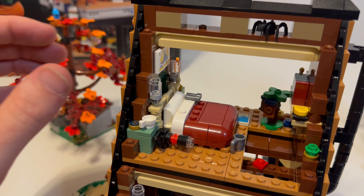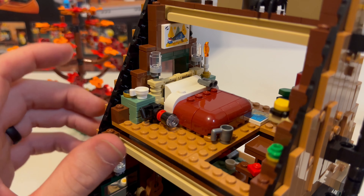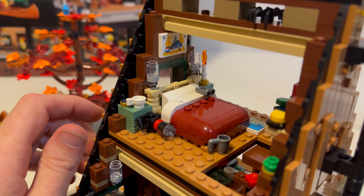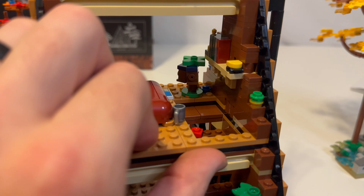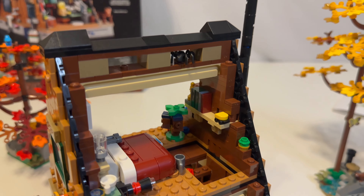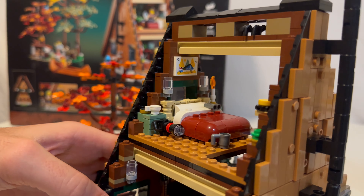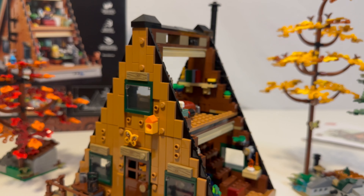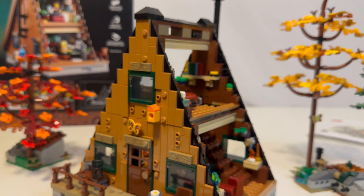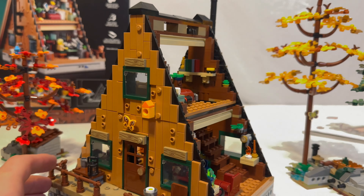Up here you have a pretty nice bed with a little painting, a camera, a compass, another teacup, binoculars, a cup, a map — that's where the tree house is. A little book stand up here. A spider in the rafters — I thought that was pretty clever. All together, this A-Frame cabin has just so much detail. I could probably talk about it a lot longer, but it's a crazy amount of detail.